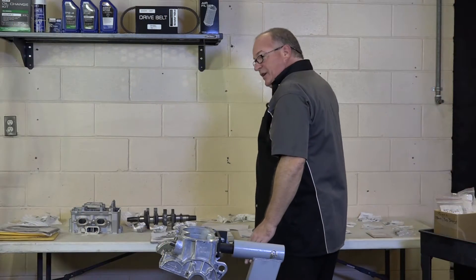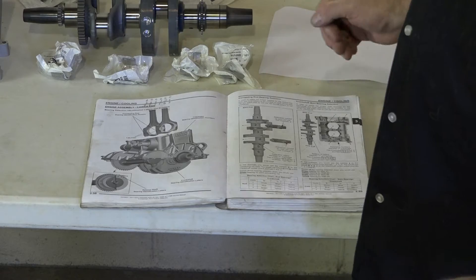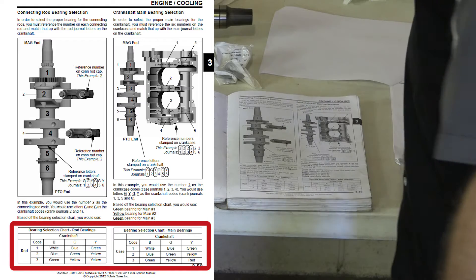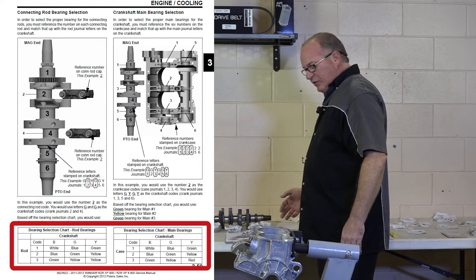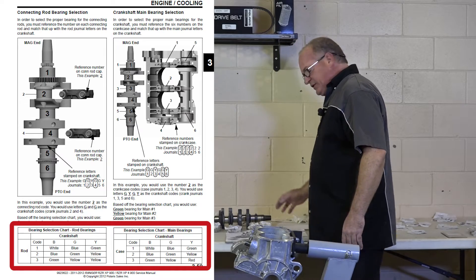Alright guys, step number one in all of this — we need to get all our bearings sized correctly. There's a chart inside of the Polaris manual. We're going to start off with sizing the mains first, but we need to get some information off our block and off our crankshaft.